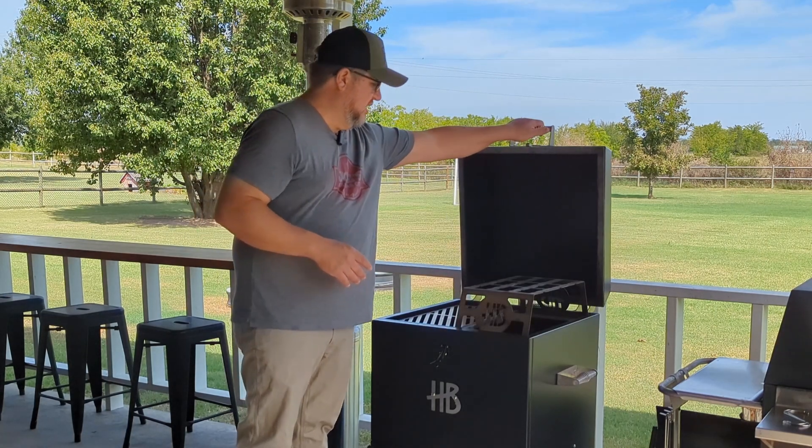Opening it back up, the grates are a little different from my 131. On the 131 they're just simple rounded steel grates like you'd see on a Weber, but these are actually laser etched and flat, not rounded. It's a little bit different to clean, but they're working on a scraper for it — I've just been using an old flat metal spatula. The loaded version came with four grates instead of two, because you've got two different cooking levels: one up top and one lower down where you can drop two more grates.